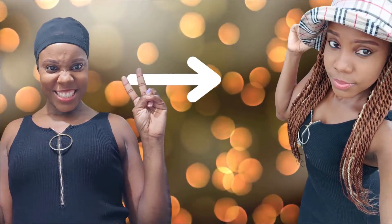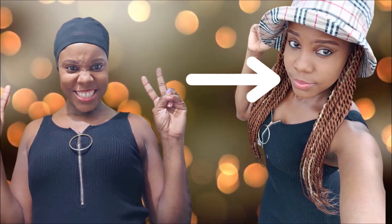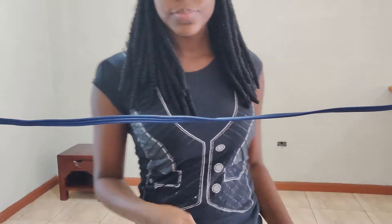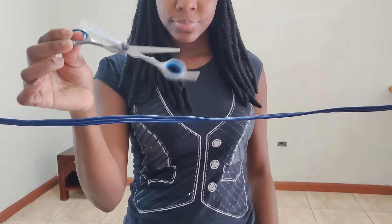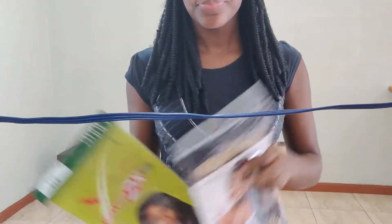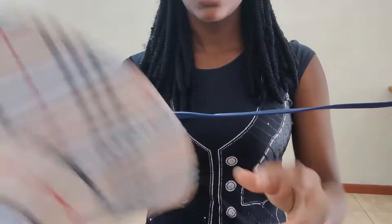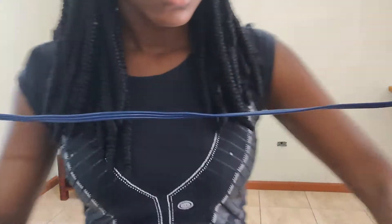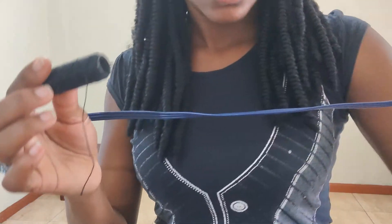Hi guys, welcome back to another video. To achieve this braided cap, all you need is a pair of scissors, a card, two packs of braids, a hat, some thread, and a needle.